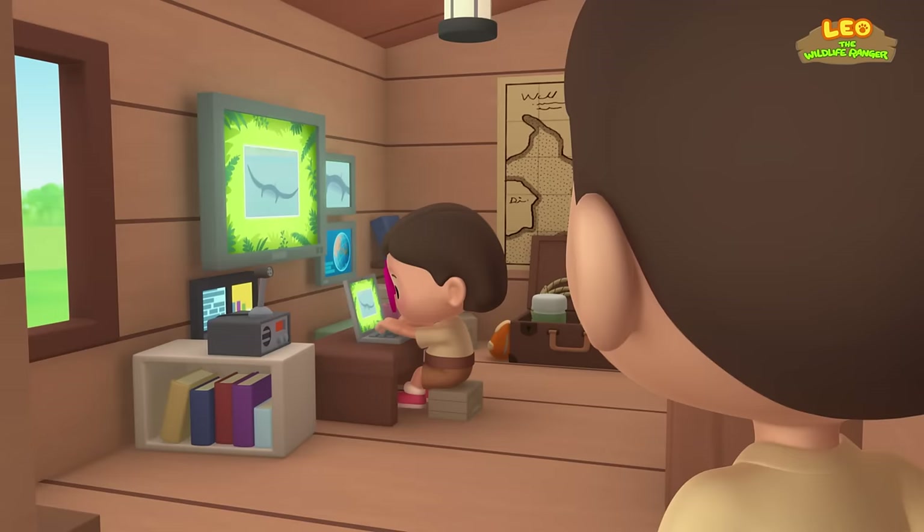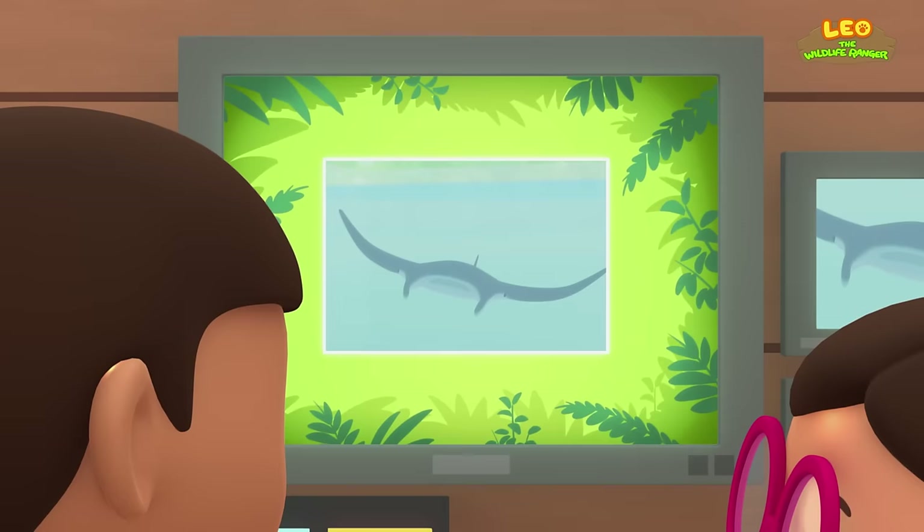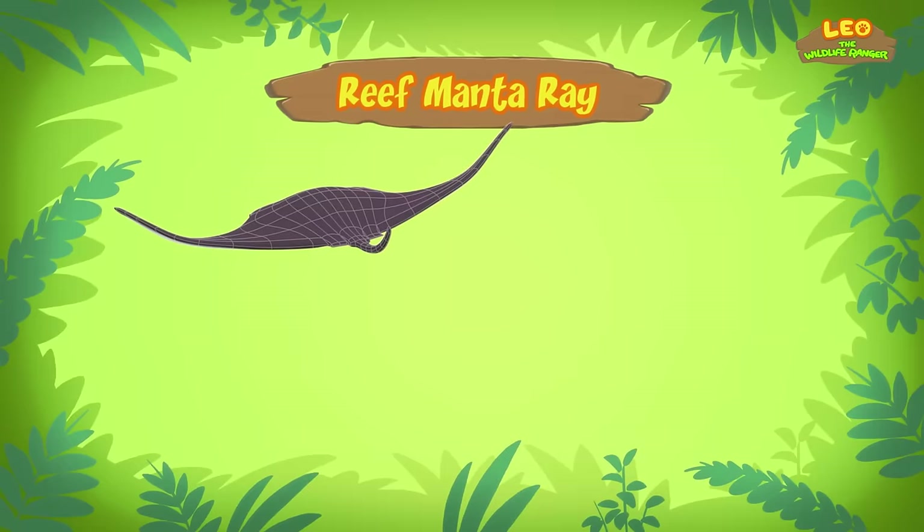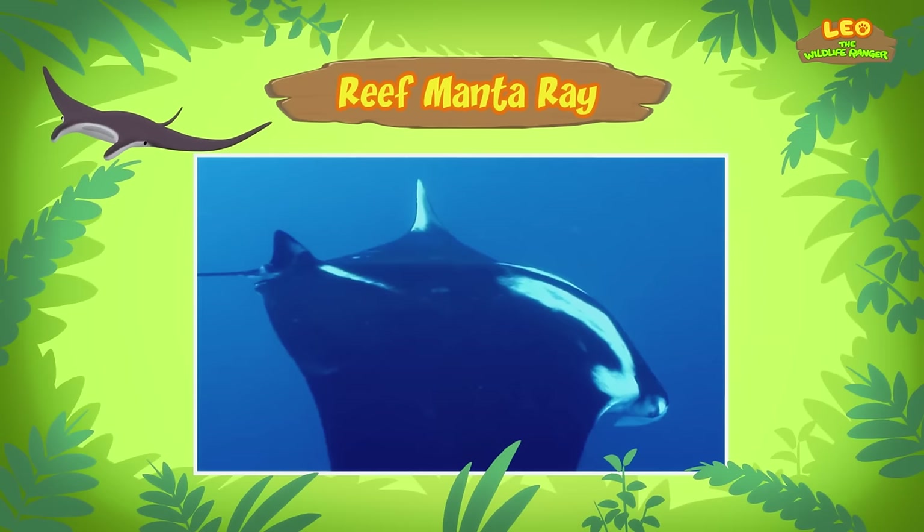Hi Katie, did you find anything? You're just in time, Leo! The animal you found is a manta ray. There are only two types of manta rays, and this one is a reef manta ray. The reef manta ray is the smallest of the two, but an adult reef manta ray can still reach a width of up to five meters!